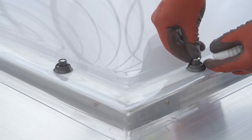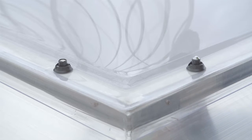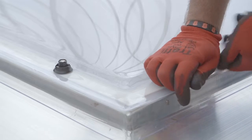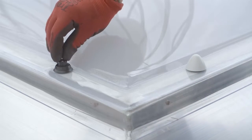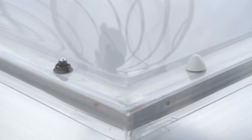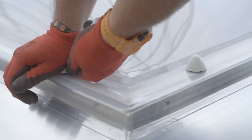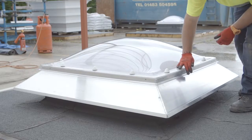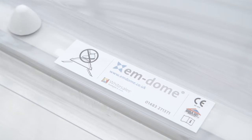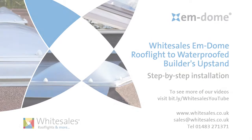Install the anti-burglar caps and then locate the coloured weather cap onto the screw bolt body and press downwards firmly to fully locate. When correctly located a distinctive click will be heard. Remove any protective film and the installation is complete.